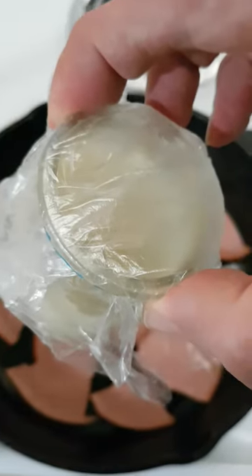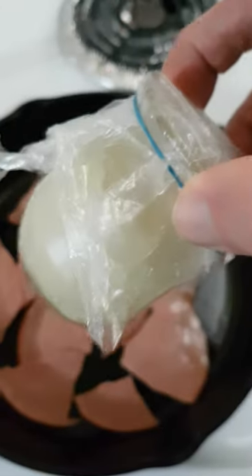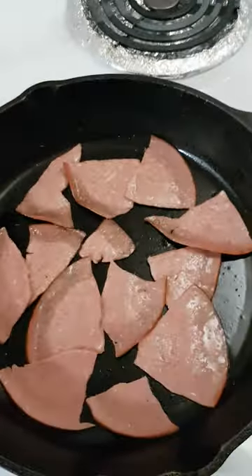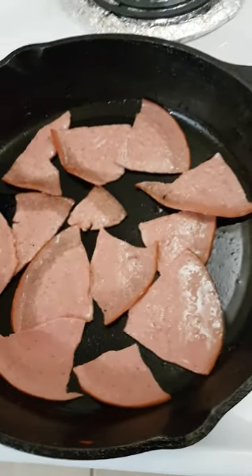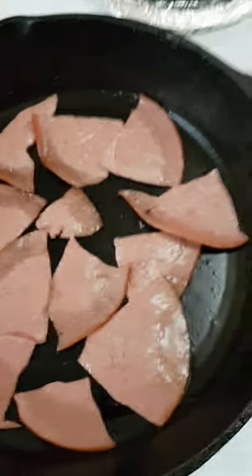I just put a little saran wrap over top, elastic band, whatever. That's the bacon drippings from the bacon. Then you use that for anything — like anything.